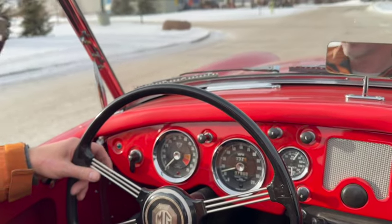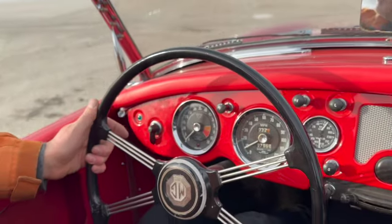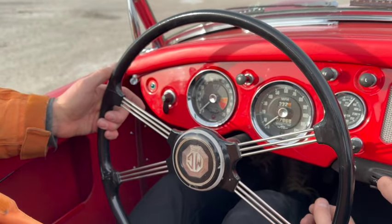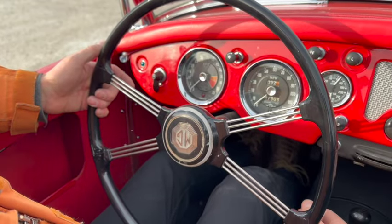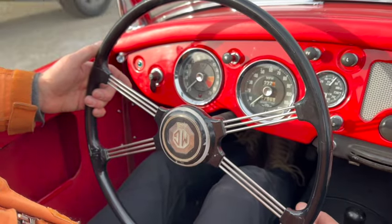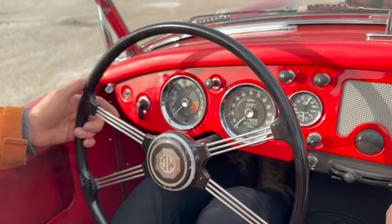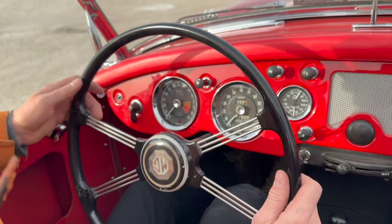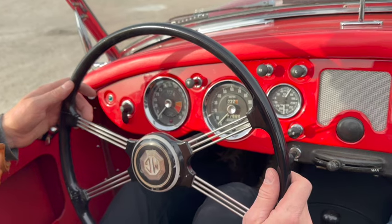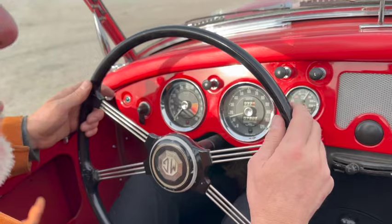What else can I tell you about this MG? Does it have a heater? It does - I don't know how it works. The original second owner of this car for 59 years, this was their only car. They drove it through the winter, so presumably the heat works.